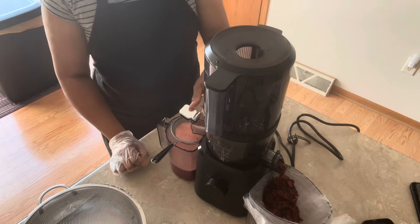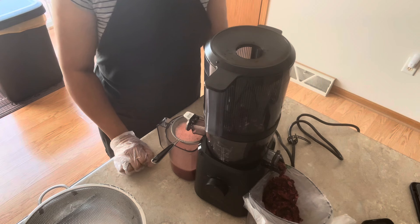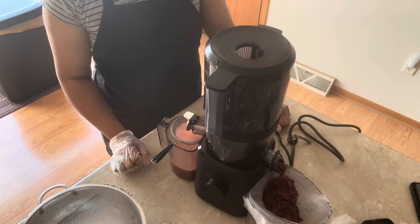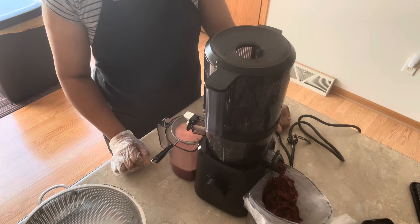I just want to introduce you guys to the new Nama — this is the Nama 2. I'm so glad I invested in one of these; it's one of the best things I've invested in so far. Thank you guys for watching.